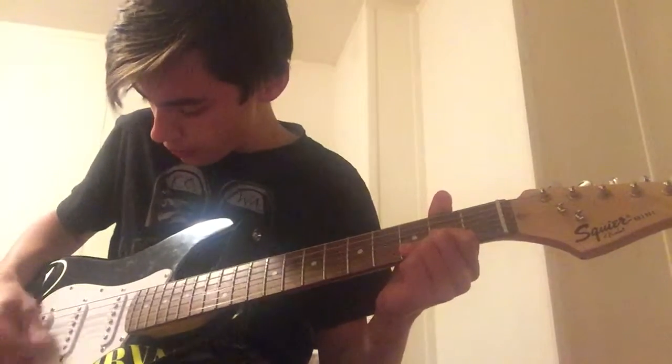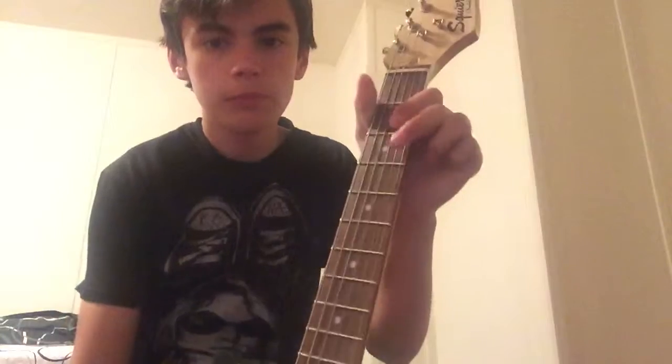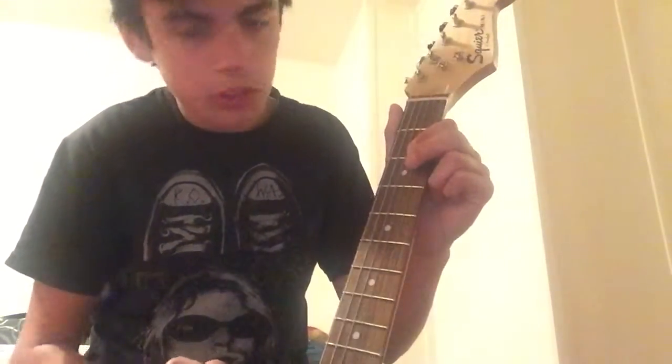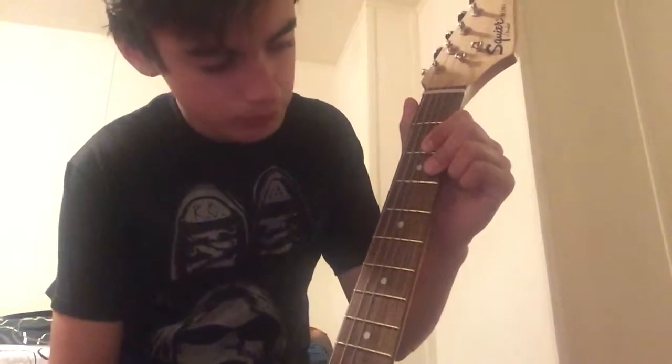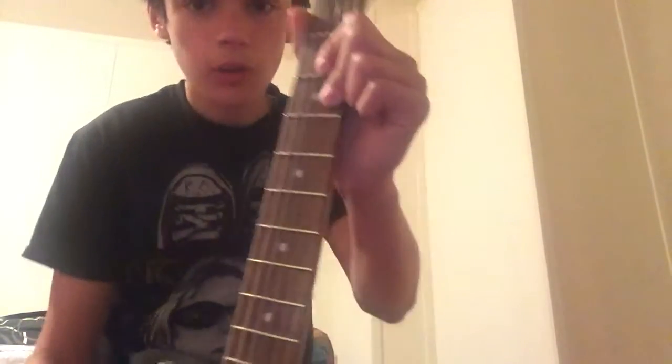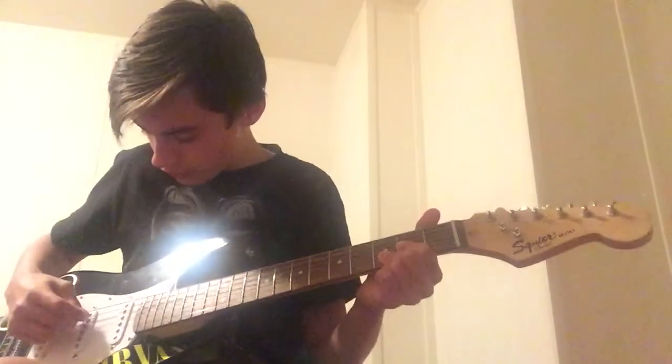Then you just go to a D chord, where you basically use the highest three strings, bar those, and then put your middle finger on the third fret of the B string. It should sound like this.